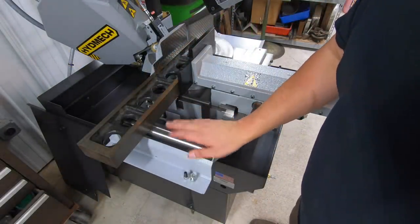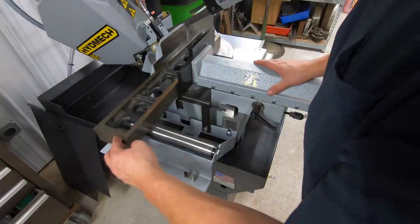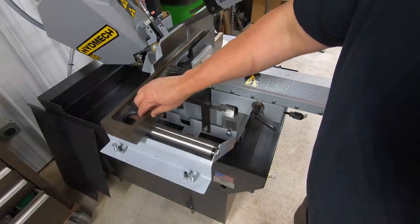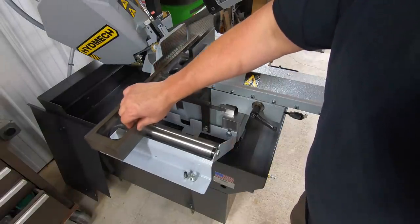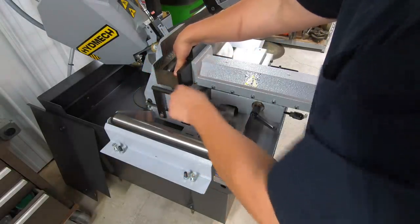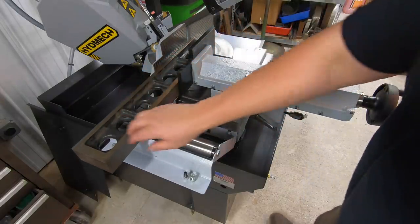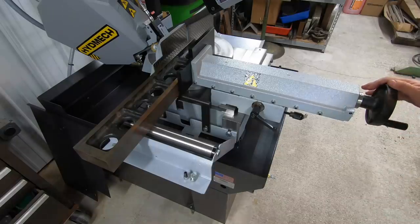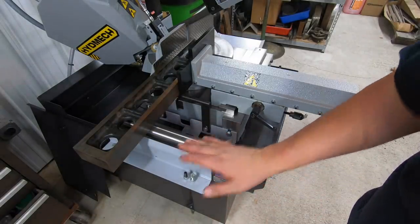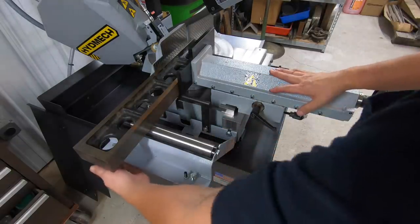I just finished getting the end feed roller and this support here level with the vise base, just using this big parallel. We've got that roller where the parallel just touches it and rolls across, and this bar right here is supporting the material as well — that should work out. This thing is made so you can actually buy the roller frames and mount them right here to the saw itself.